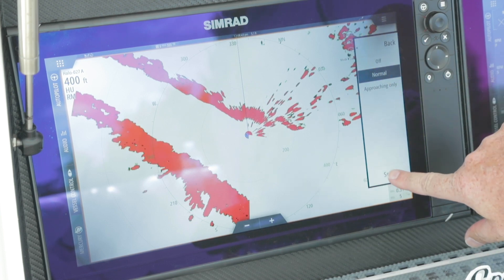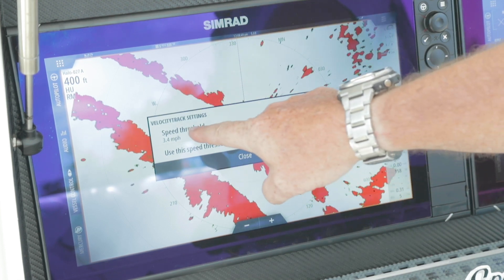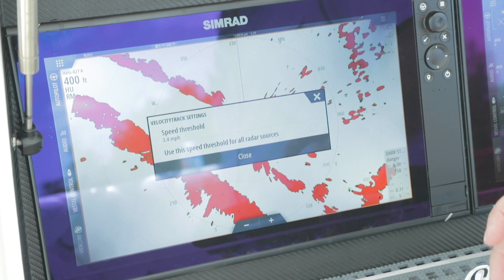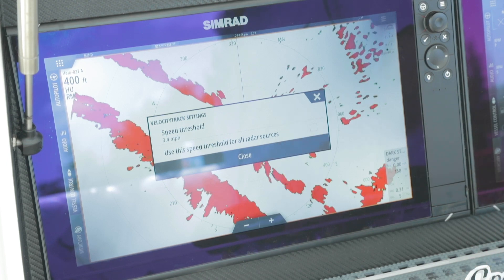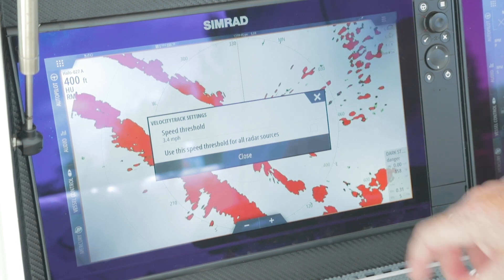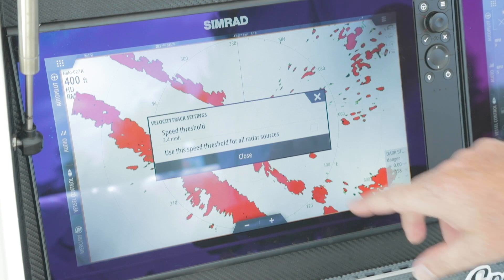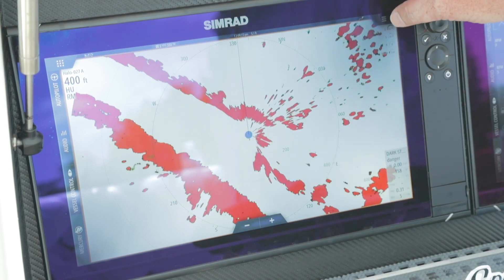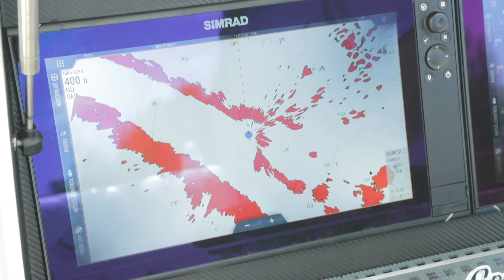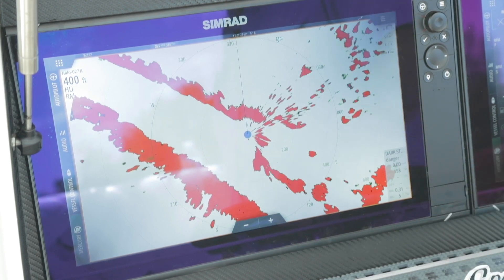I'll put on normal. We have the ability to go into settings to configure at what speed source we want our Doppler to start working — when the vessel's speed is 3.4 miles per hour, we'll start seeing those targets colored on screen. You also have the ability to apply this for all radar sources, so no matter whether I'm on Halo A or Halo B that same setting will be there. And the warning target shows you the closest target coming close to our TCPA or CPA settings.